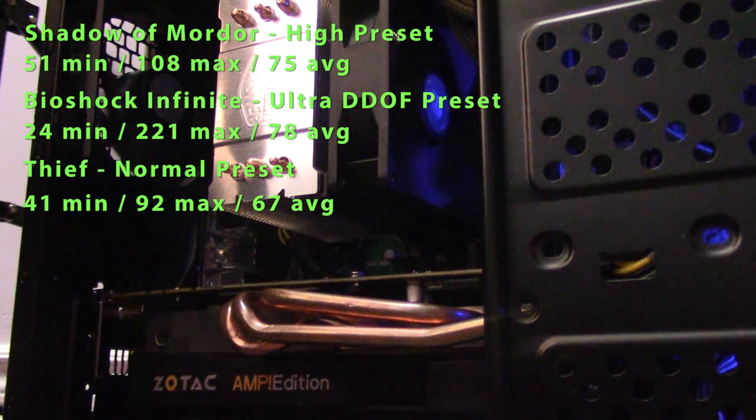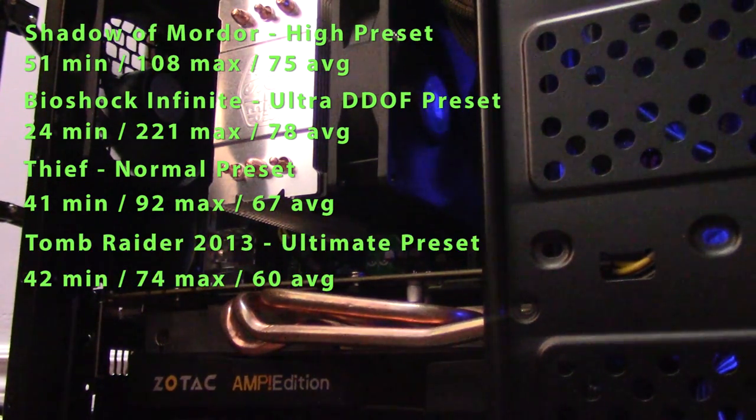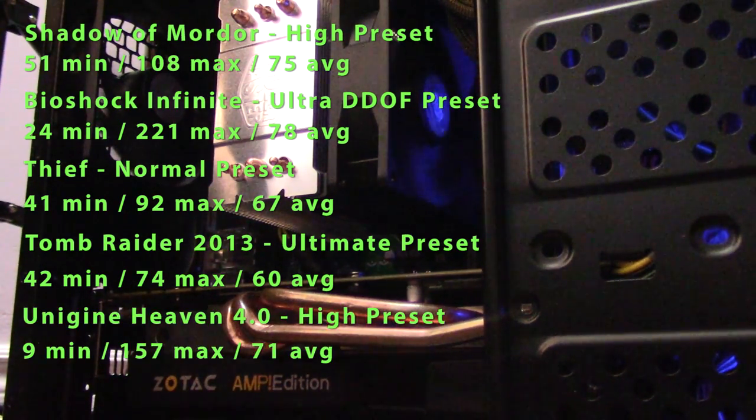Tomb Raider 2013 gives us 60 frames per second average on the ultimate preset with a 42 minimum and 74 maximum. Lastly, synthetic benchmark Unigine Heaven 4 on high with everything else off gives us an average of 71 frames per second with a maximum of 157 and a minimum of 9 — though don't pay attention to that 9, that's probably just a scene change.